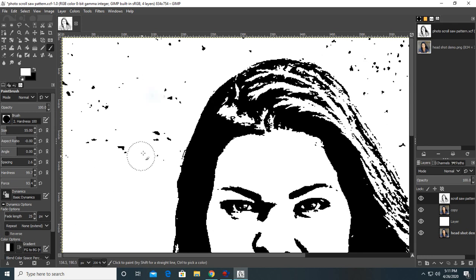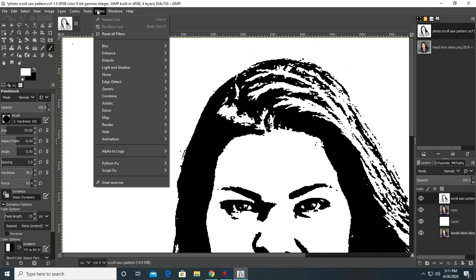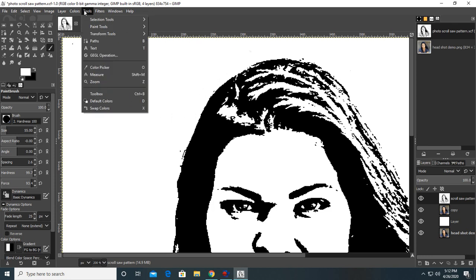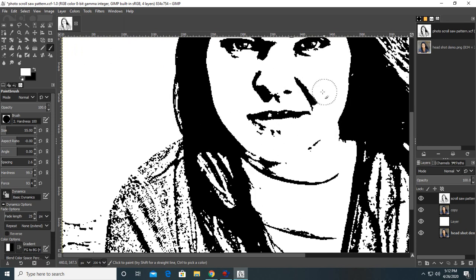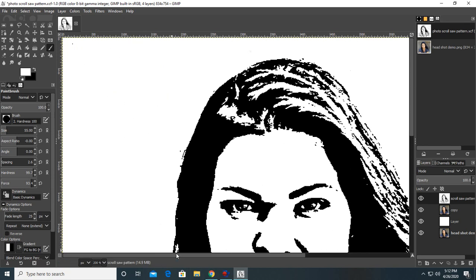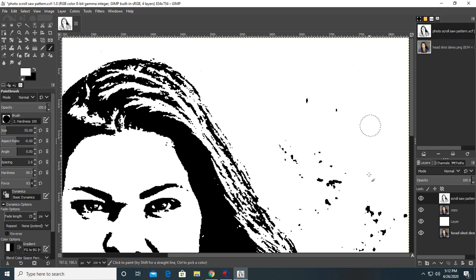I also suggest you save often so that if you make a big mistake you won't have to redo everything. One other step I did that I didn't show: I went to Colors, then down to Threshold, and clicked on that, because I had some grays still in the picture and I want it to be all black and white to make it easier to adjust and fix.